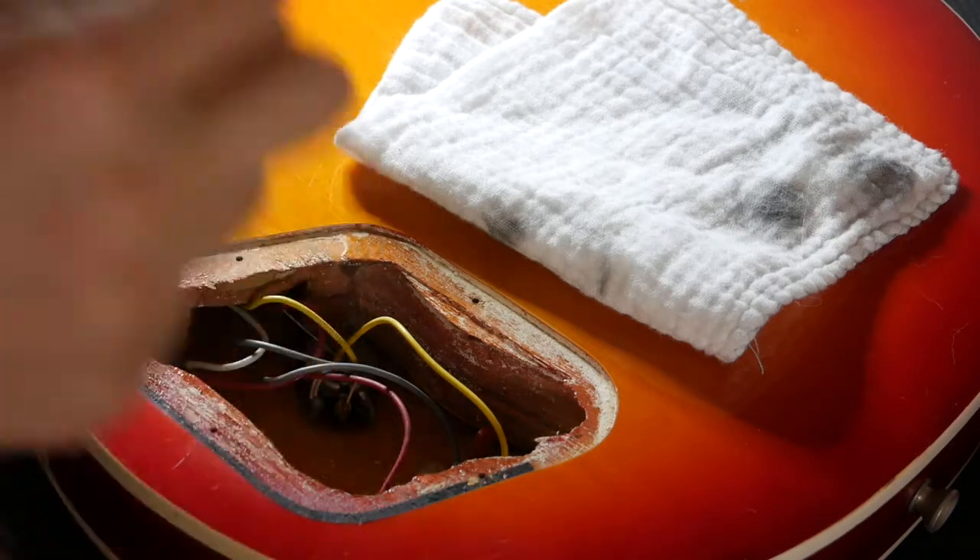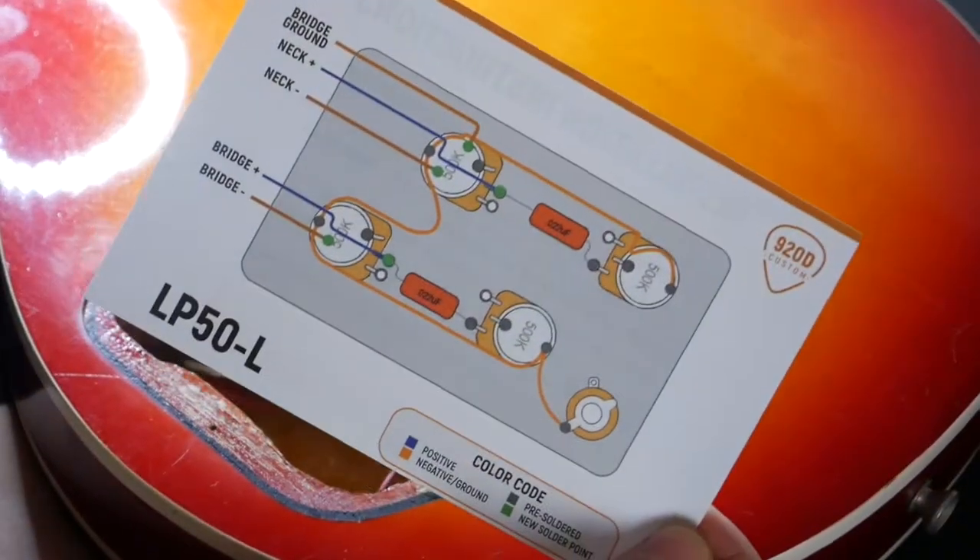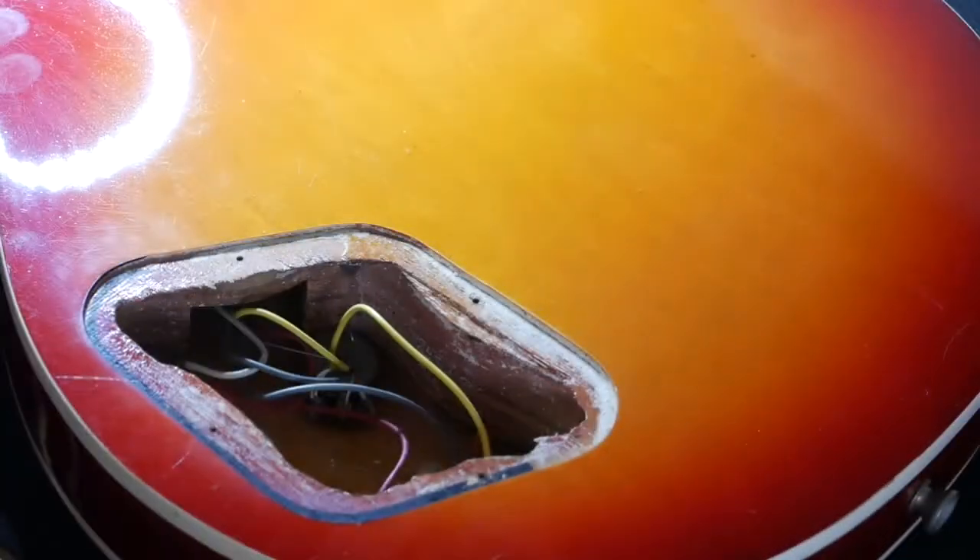All right, safety goggles, mask. Let's do this — we're soldering, baby. The 920D includes a very easy to read wiring diagram, very handy for dummies like me. So I'll get the input jack off. Yeah, jack off.